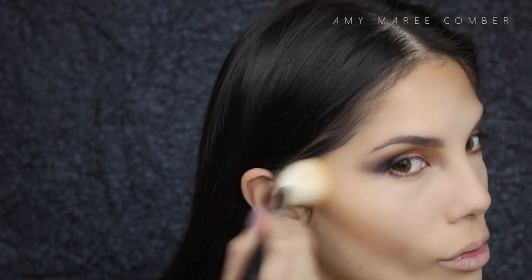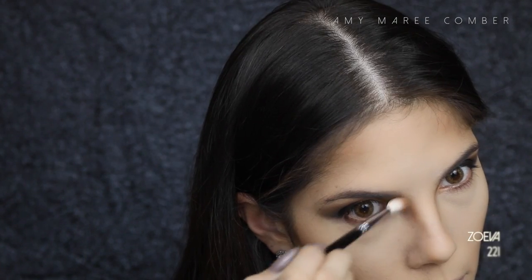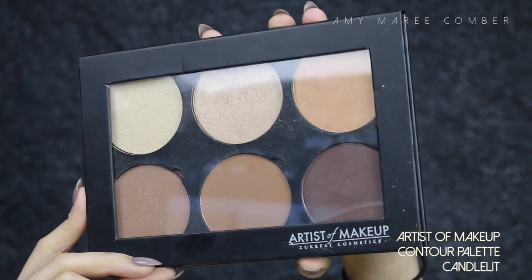Finishing off contouring my forehead by adding that same shade on the sides, then blending out the cheekbones and contouring my nose — I never used to do this step but now I absolutely love the way it looks. I apply the shadow with one brush, then get a clean brush and blend it out further. With the middle shade in this palette, I'm placing it on the tip of my nose and the tops of my cheekbones for a dewy finish.